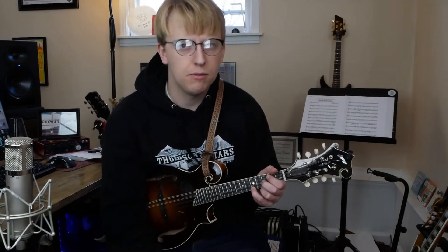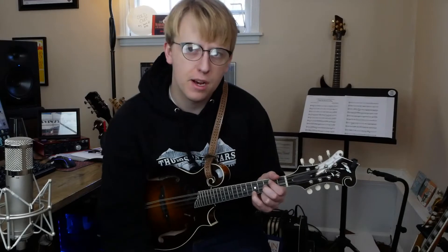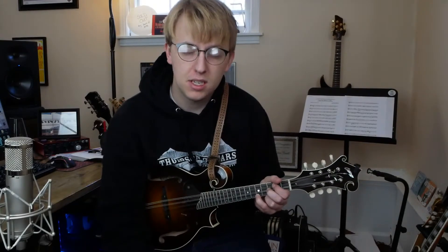Well, hey folks. Welcome to the Mandolin Tune of the Week. Thanks for joining me this week. We've got a great Donna Stoneman tune — a very underrated mandolin player who played with the Stonemans, obviously, going all the way back to the 1960s. But she's still playing today, still sounds just as good as ever.